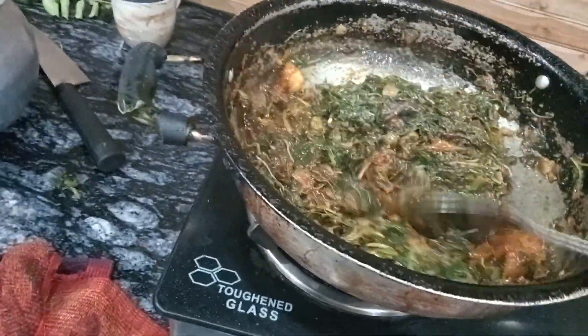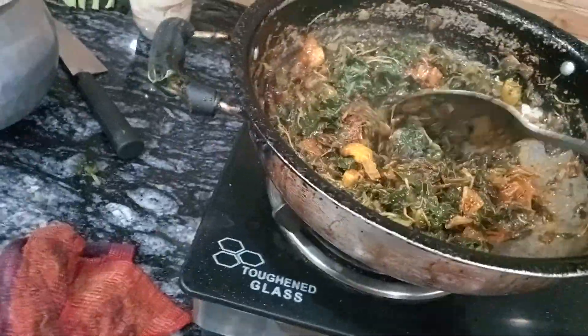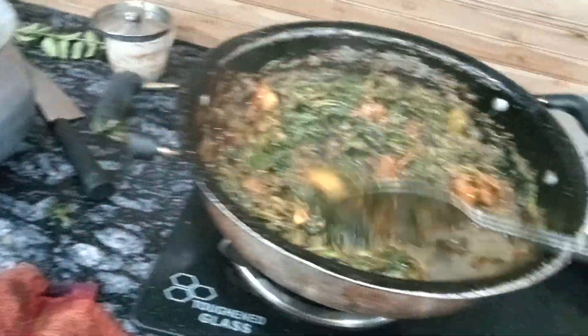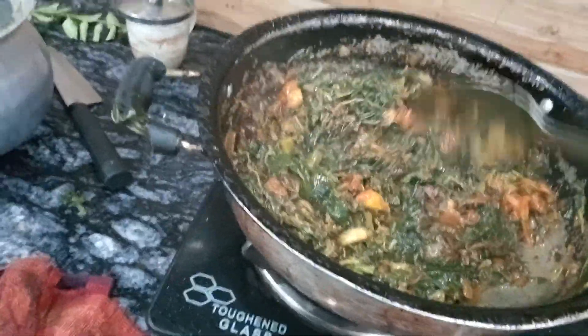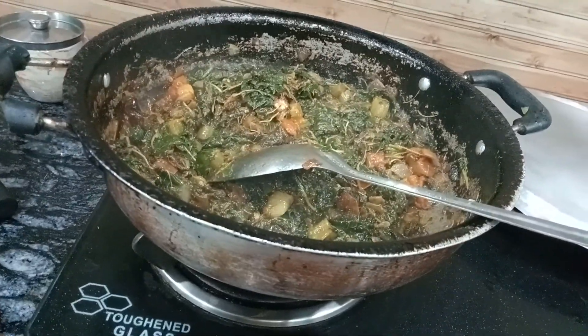We will cook some salt. I will cook it. Now we will cook it.